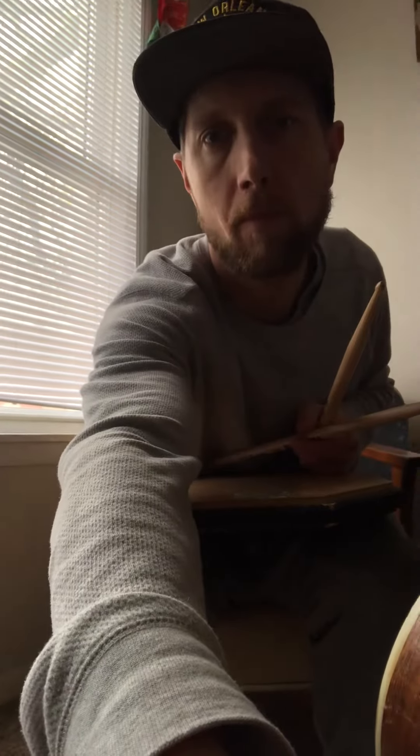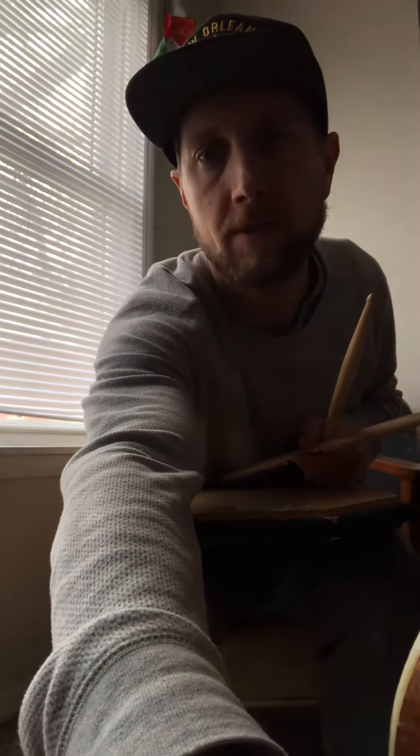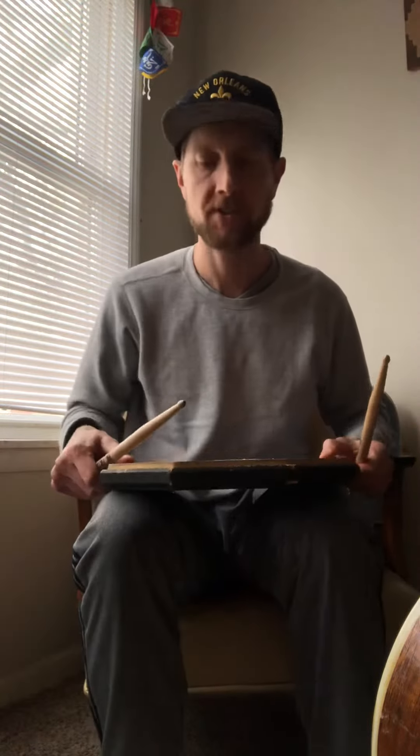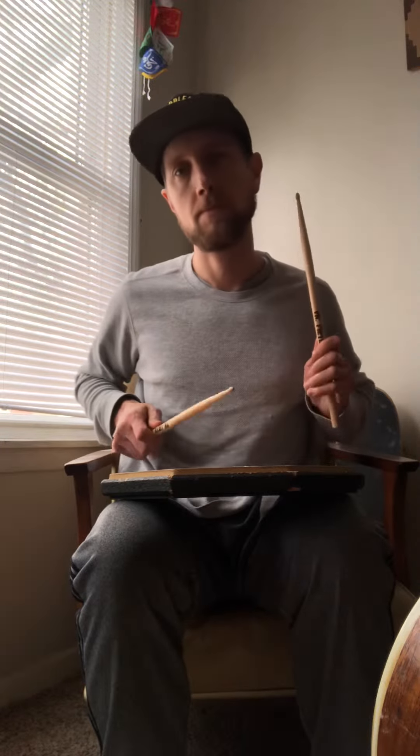Hey Michael, so this is gonna be a little short video about flams. As I've shown you before, this is a right accent flam, left accent flam, right accent flam, left accent flam.